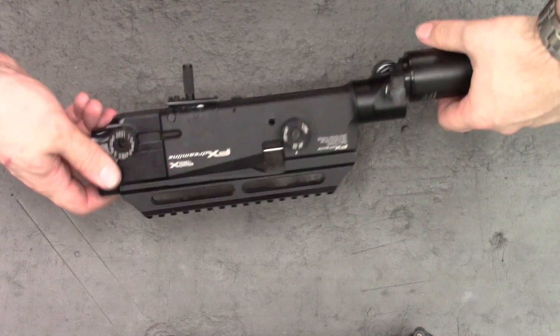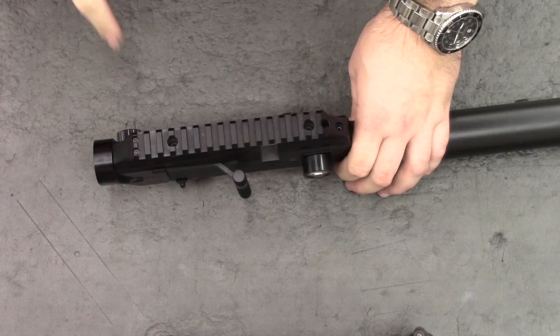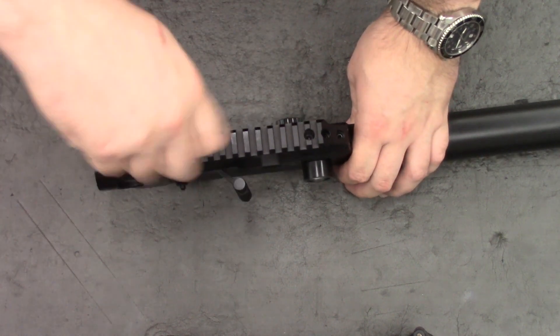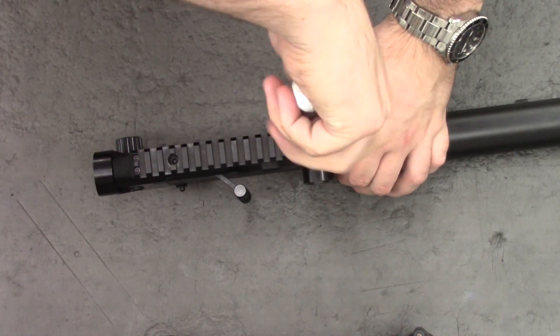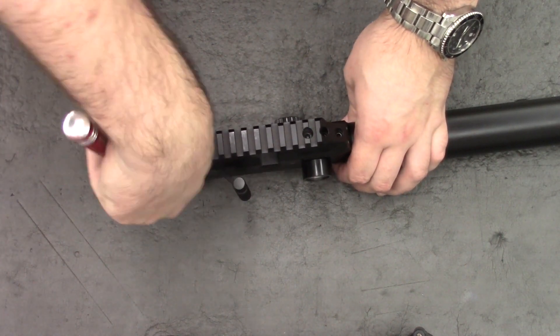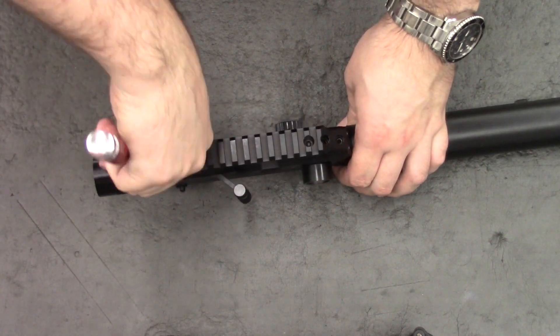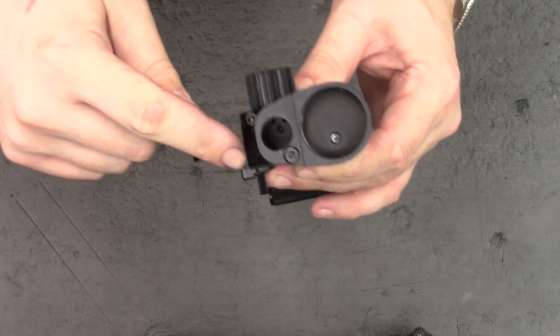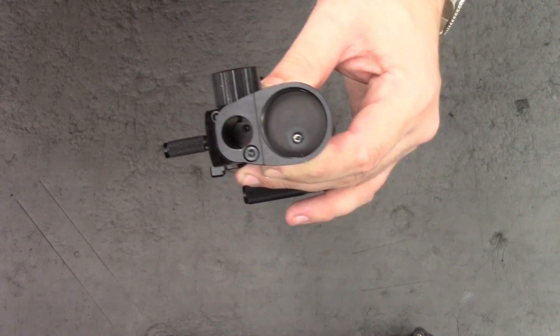Once that's off we'll take the top piece off — that's with a 4mm Allen key in these two screw holes here, and then two 2.5mm at the back. Then once the top and bottom are off we can just take out these two screws here with a 3mm Allen key.